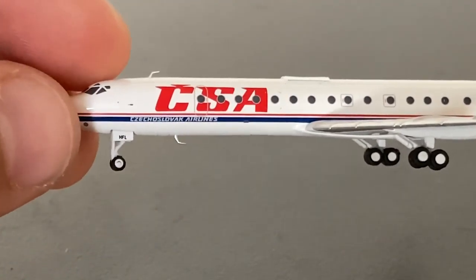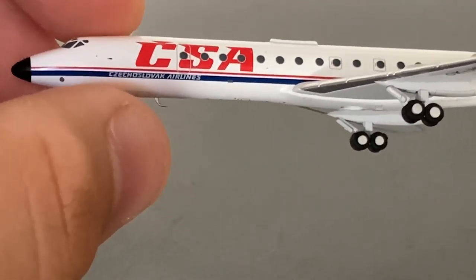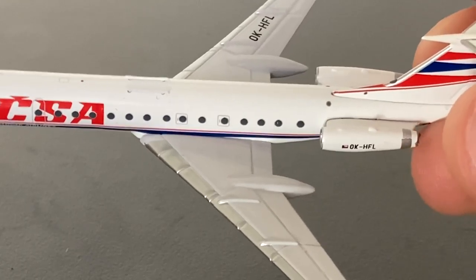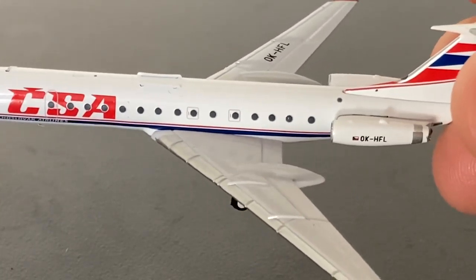Before the L-1 door, on the top of the aircraft you have one antenna, and on the bottom you also have another antenna. Then, beside the L-1 door, you have these line-looking things. I don't actually know what they're used for, so comment down below if you do. I do believe, however, that they're used for communication.